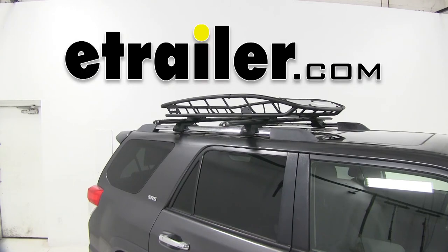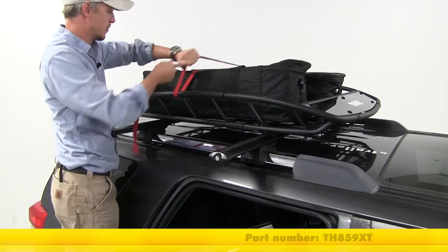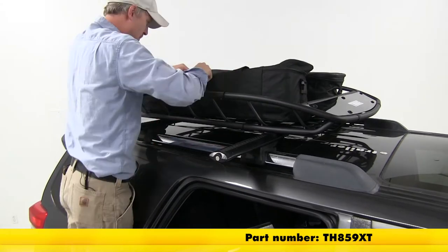Today we're going to be taking a look at the Thule Canyon XT Roof Cargo Basket, part number TH-859XT.